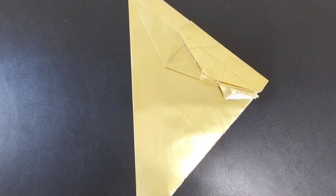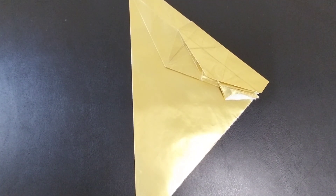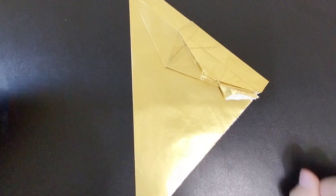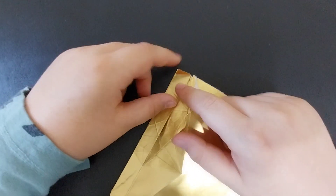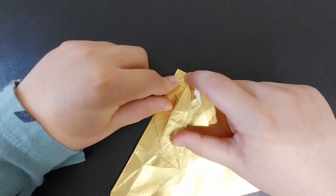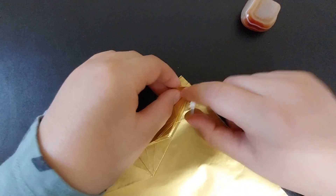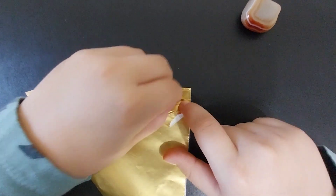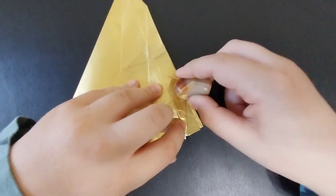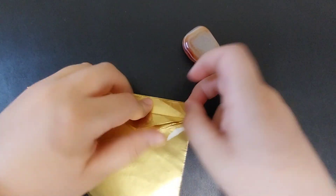Hi guys, welcome back to part two of the Flanks by Jason Merrill. For more details you can go to part one. Let's begin. You're going to want to fold this edge to that crease, then fold the edge that you just made to the same crease, and then you're going to inside reverse fold in and out along those pieces that you just made.